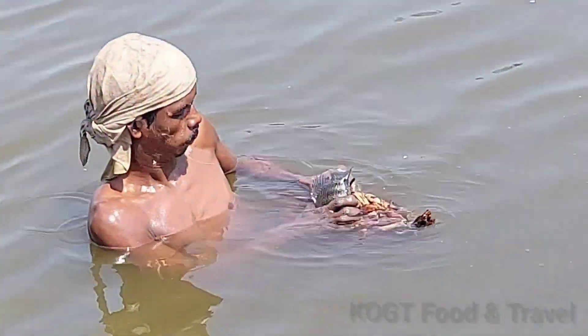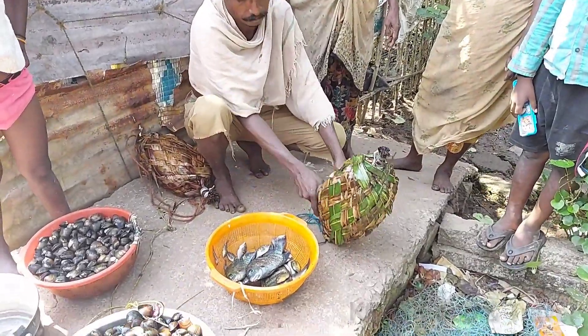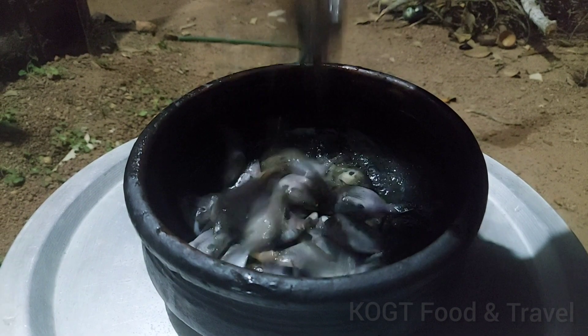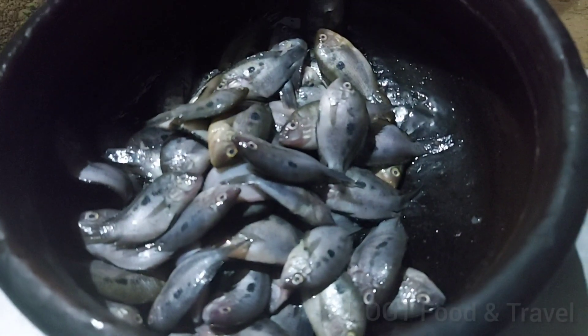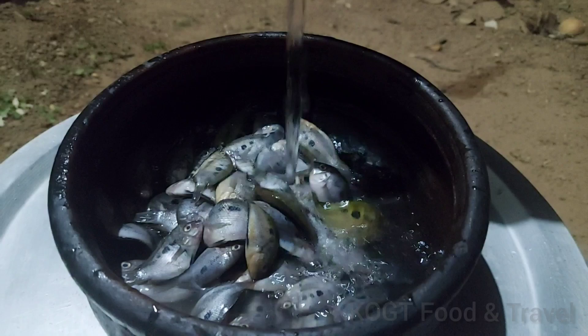Hi, Namaskaram. Today we are going to show you a new recipe. We are going to show you a fresh variety recipe.